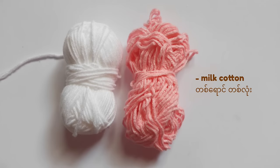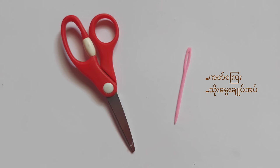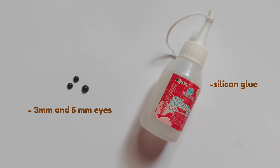For this project, you will need make cotton in any color of your choice, a 3.5mm and 2.5mm crochet hook, scissors, tapestry needle, and lastly, eyes and glue.